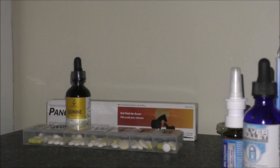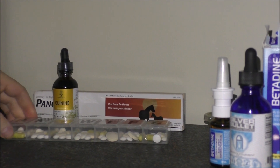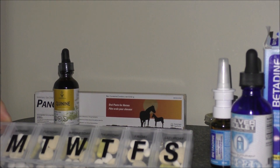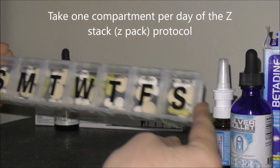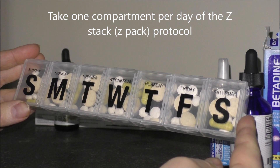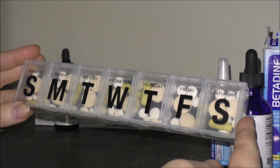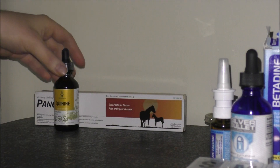Next you see the Z-stack protocol. If you missed that video, I made a whole batch up for a family of four — they're basically just supplements. Here it is: the dosage and all the vitamins and minerals that are in there with all the dosages. Mine are a little bit higher than this, but this is like a minimum.